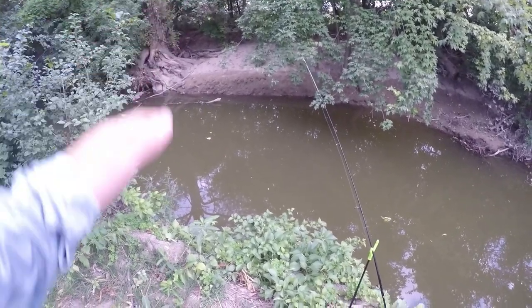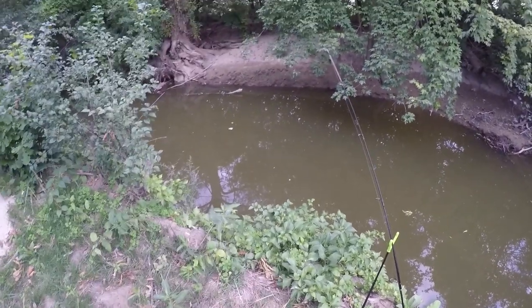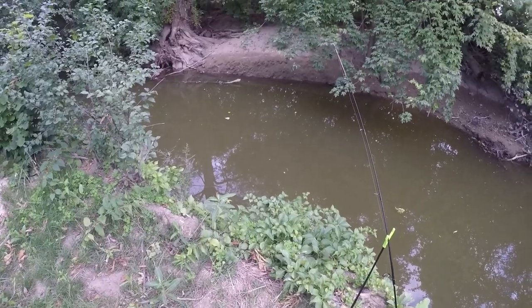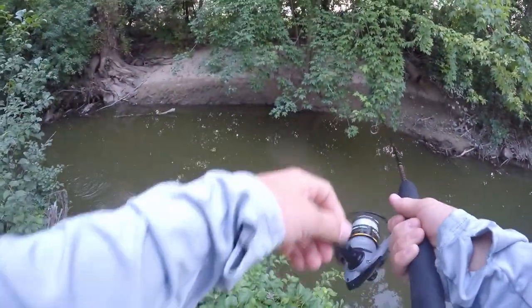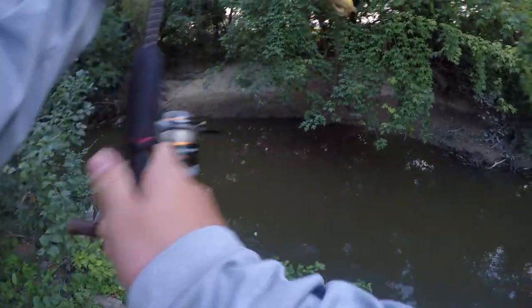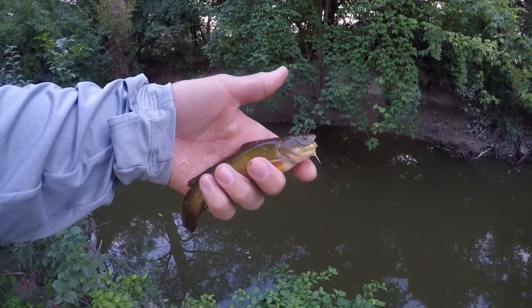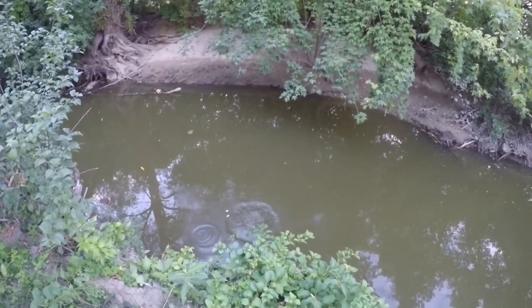All we're catching here are bullheads, but there are also some really big channel catfish that live in this creek. I've caught them before and this rig works very well for them, so hopefully we can catch one today. And there's another one — another little yellow bullhead, about the same size as the last one. Really cool little fish.